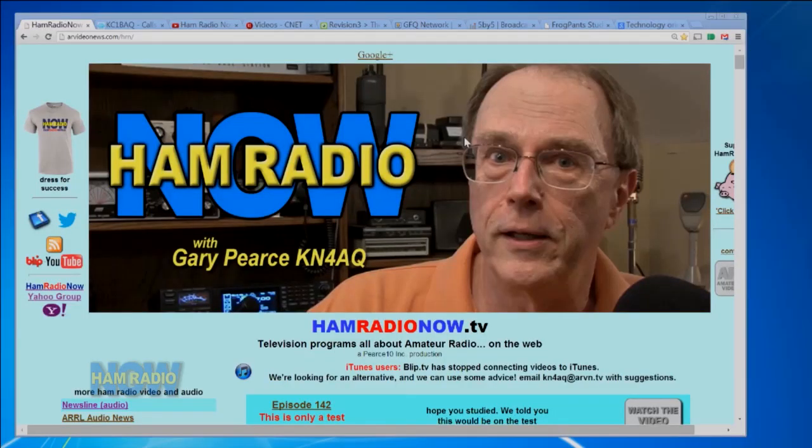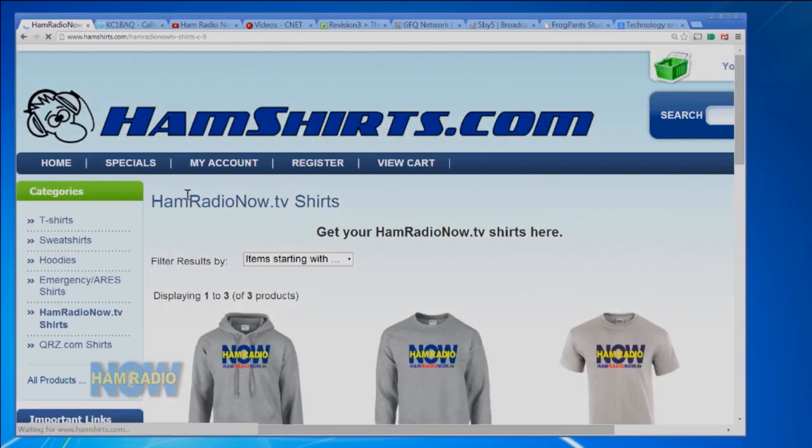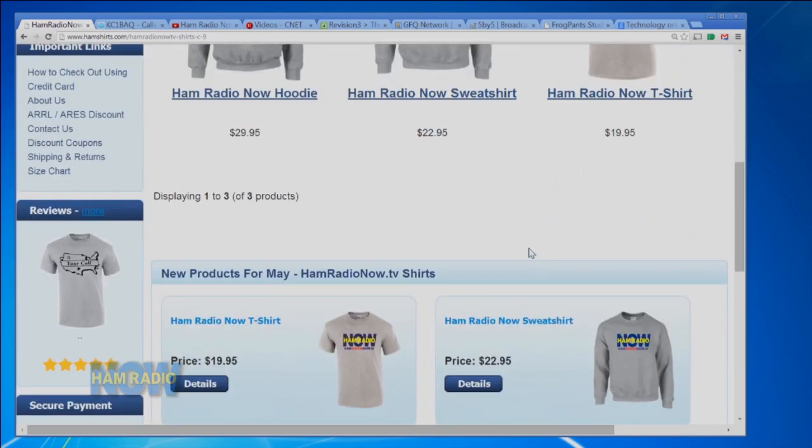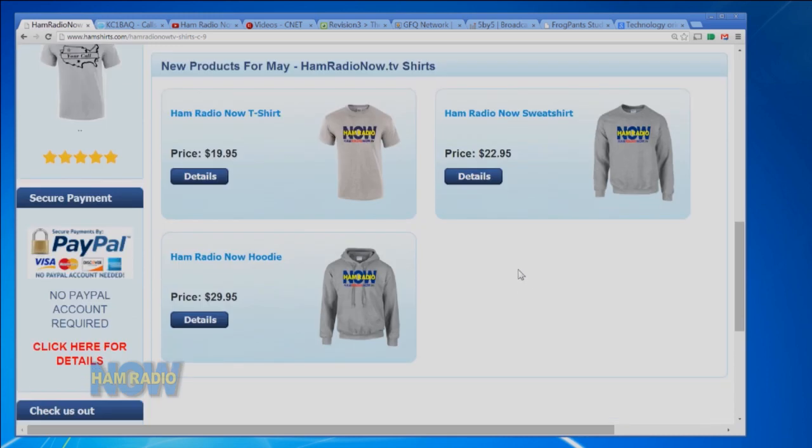I want to talk about the shirts a little more. Tom, who's doing this for me, has added hoodies and sweatshirts to the lineup and he's told me they've sold a few. So now you can have your choice. If you're coming to Dayton and you wear a Ham Radio Now t-shirt, sweatshirt, or hoodie, and I see you with a camera in my hand, you will get on the show and get to say something.